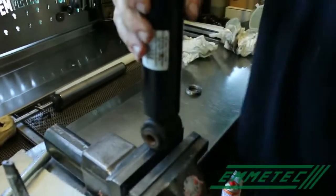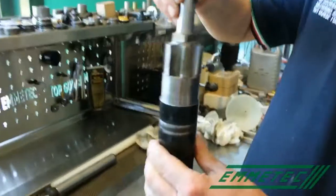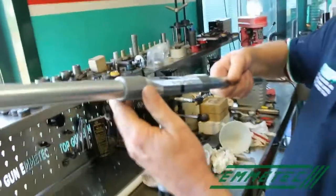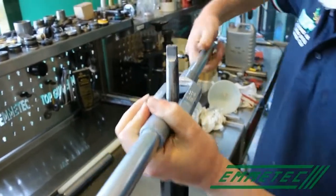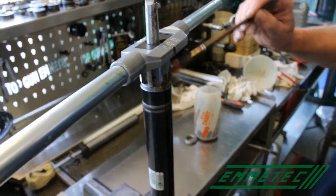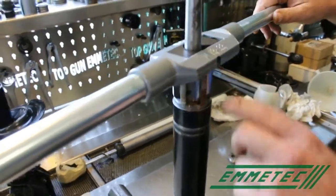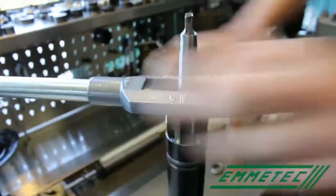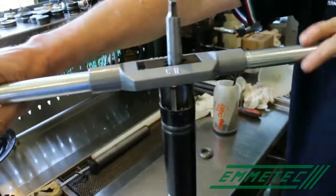Fix the body of the shock absorber on the device. Fit the centering device on the body of the shock absorber. Fix the tool on the thread tab. Remember, it is very important to lubricate the thread tab. Make a mark on the tool in order to count how many turns you make — in this way you will know how many millimeters you penetrate into the body.